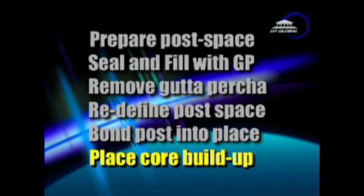I'd like to use this cheat sheet that we use in our root camps to help illustrate the different points. First, complete the root canal therapy. Then prepare the post space prior to sealing the canal. Number two: seal and fill with our standard gutta-percha filling technique, and remove the gutta-percha that is up in the post space by taking a post drill and heating it up, going back into the same post space, and melting out the gutta-percha. Then redefine the post space, bond the post into place, and place the core buildup at that same appointment.